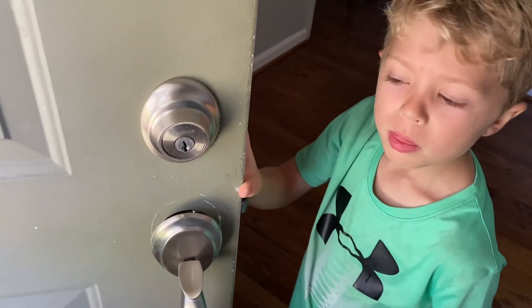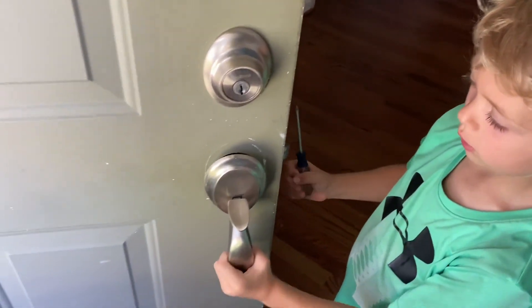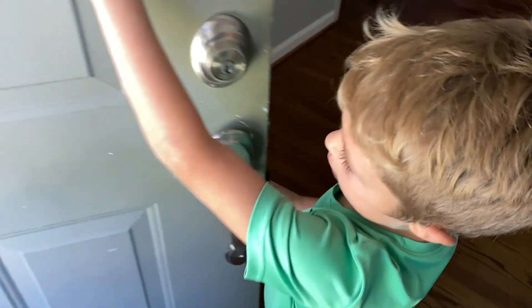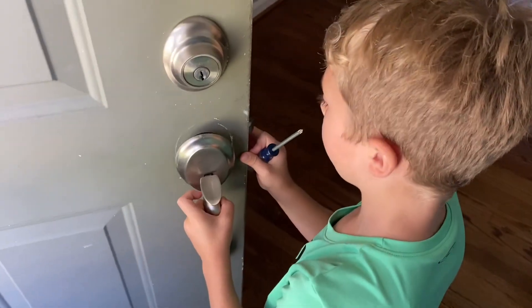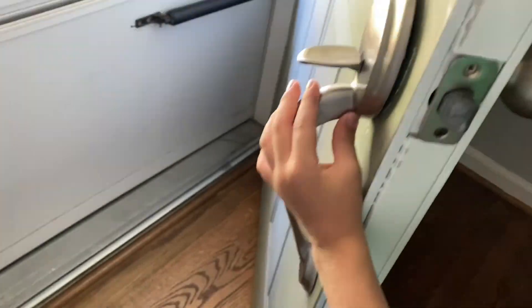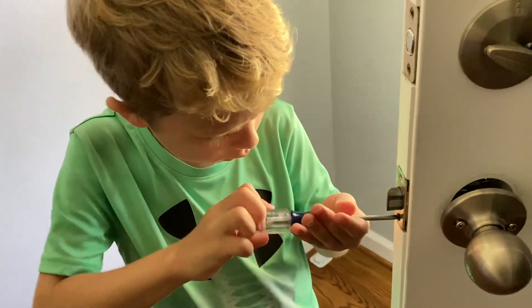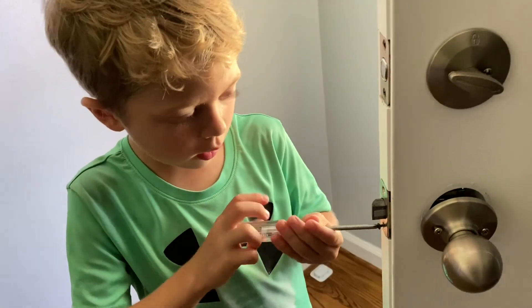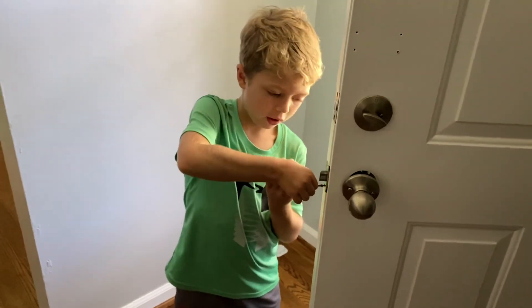What are you doing? Taking the stuff off of the door. Why? Because we're going to paint this side of the door. I've already gotten a screw out of here and we can get the other one out. How do you know which way to turn it? Because on this one I turned it this way, so I knew on this one I would also have to turn it this way.